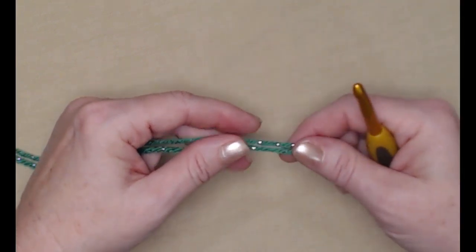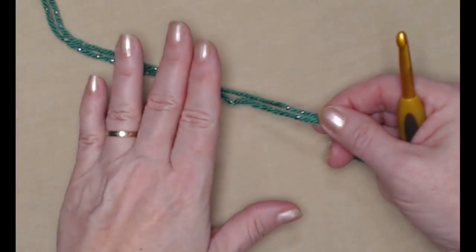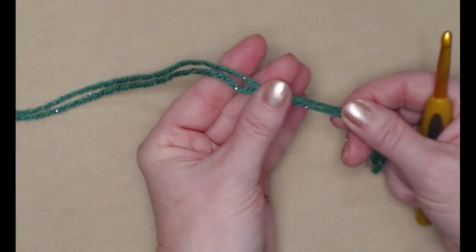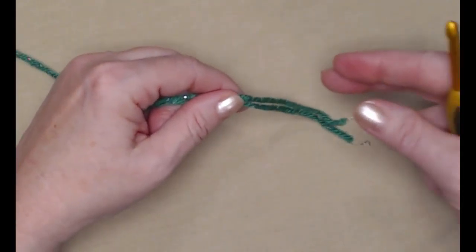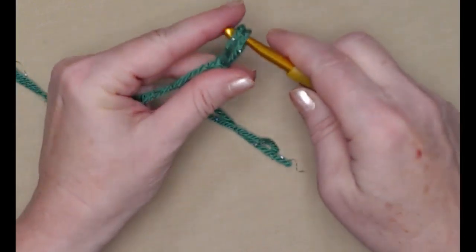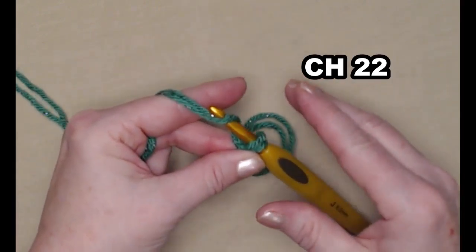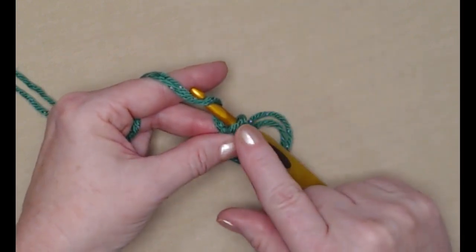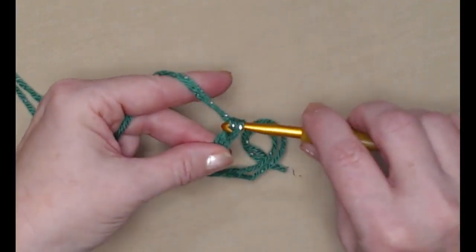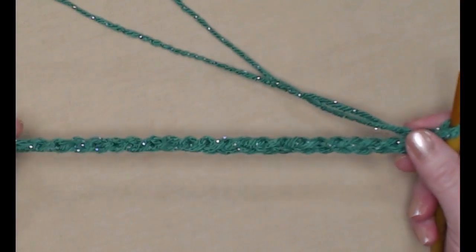I'm going to be using two strands of medium weight number four in this green. You can find sparkle yarns with I Love This Yarn; Red Heart With Love also has a sparkle, and some others have a metallic thread running through them. We're going to begin with our slip knot and chain 22 chains. Make sure this initial chain is just a little bit loose so it's not puckered up.